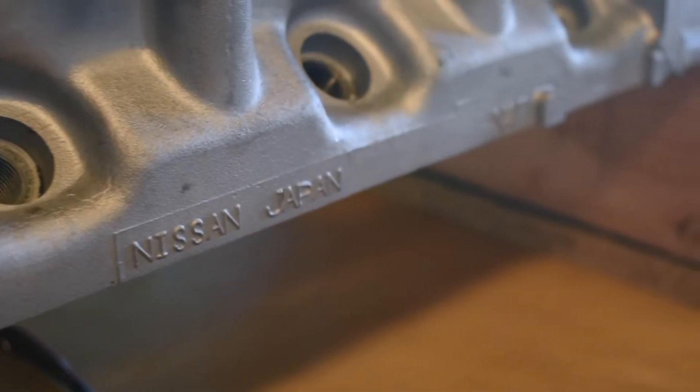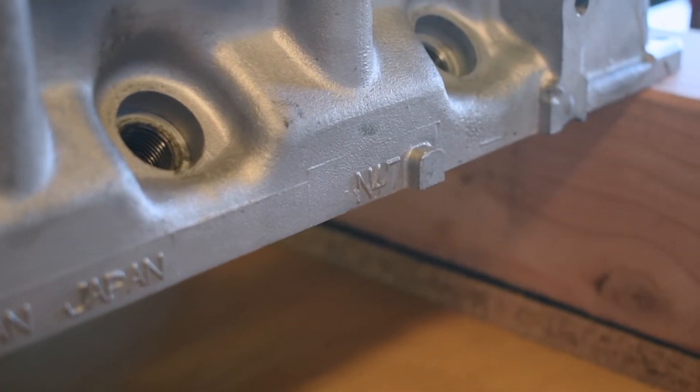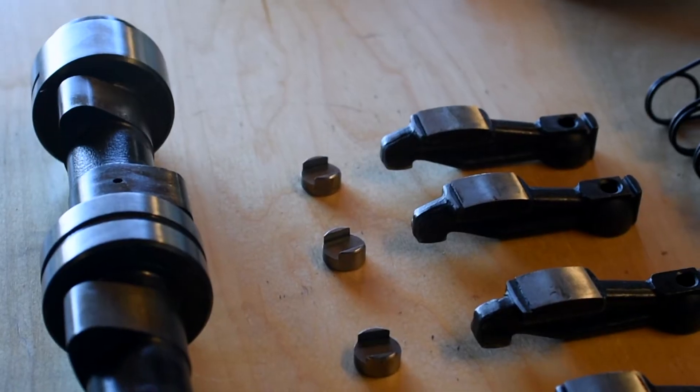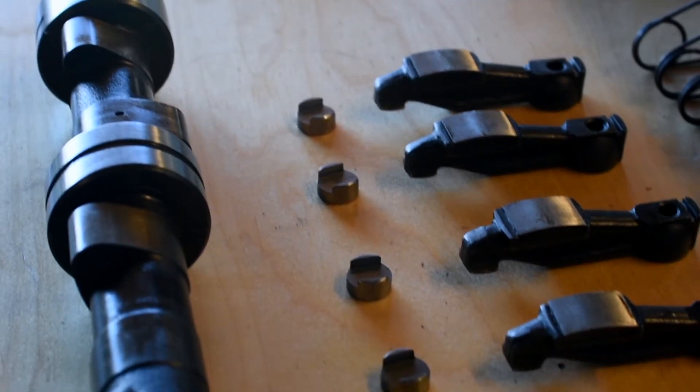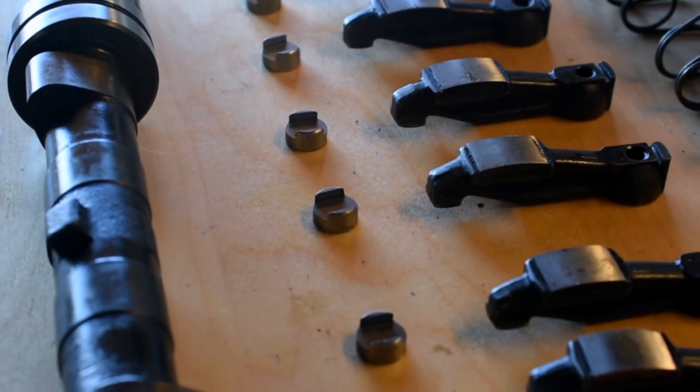The N47 head off of the '79 280ZX has a different combustion chamber, a little bit different layout, which should up the compression. One of the things I want to do today is actually measure the combustion chambers to get the volume and make sure they're within tolerance.